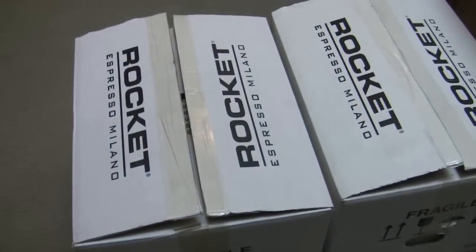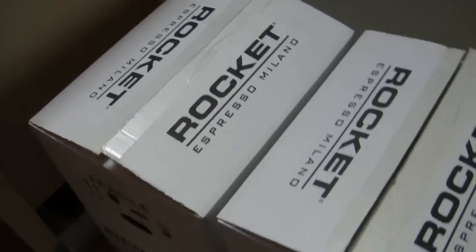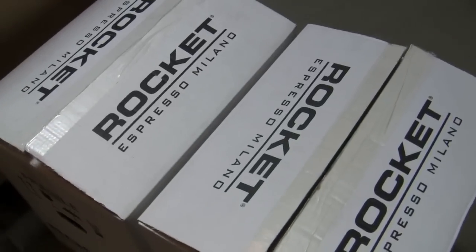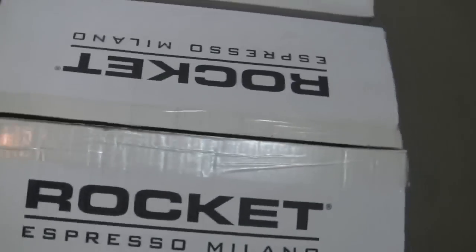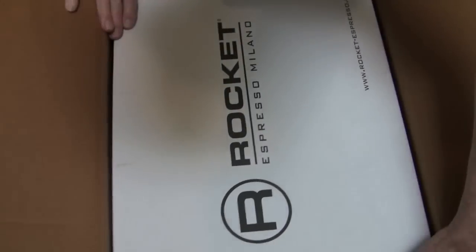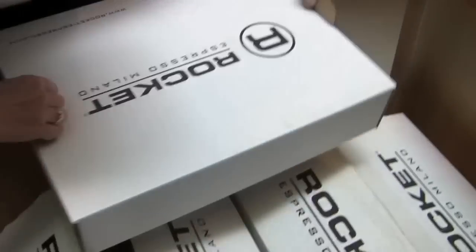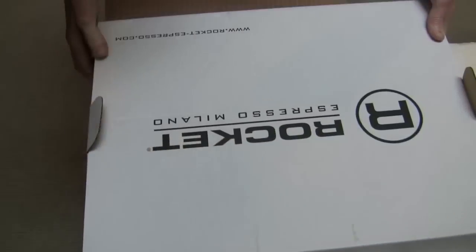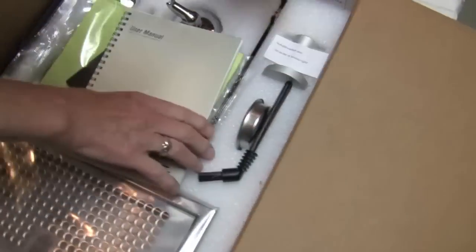Look what we got! We got new toys! We got the V2 on the Rockets. What we've got to show you here is the Giotto Evolution V2 and we're going to open up the Cellini Premium Plus V2. I guess Kat was telling me there's been some changes in the accessories. Sounds like a new tamper. I think the tamper's been souped up a little bit, but I haven't seen it yet.